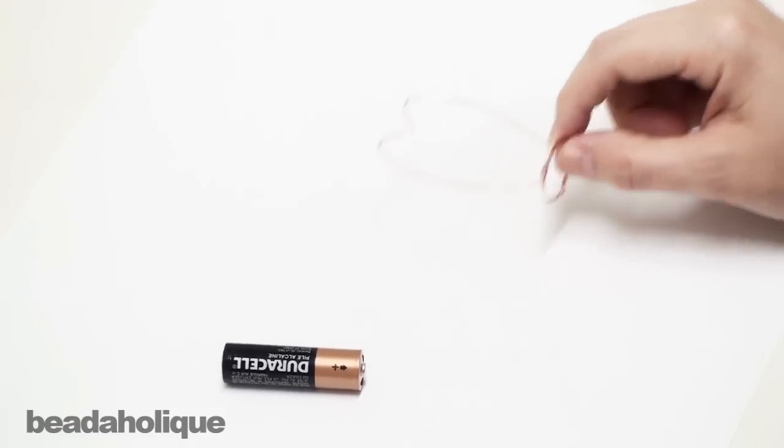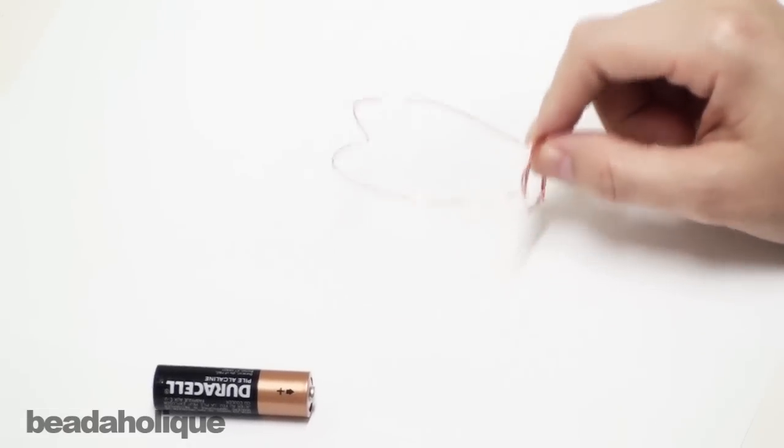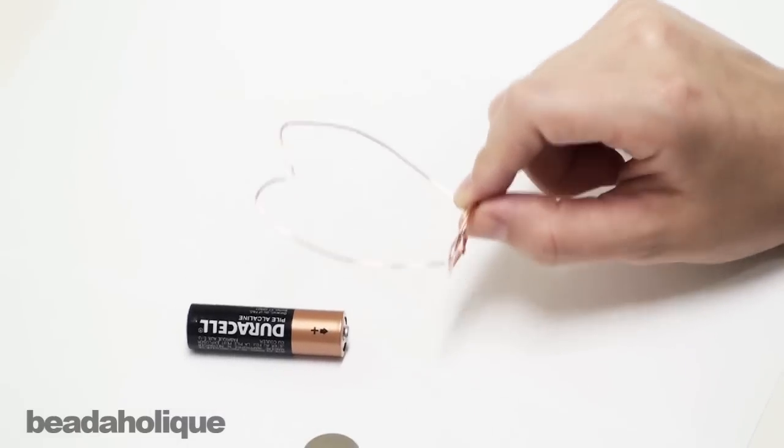Then you're going to need some solid copper wire. Now this is important — not the copper plated or the copper colored craft wire, the solid copper wire. This is 20 gauge but it really doesn't matter.